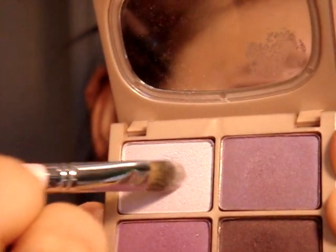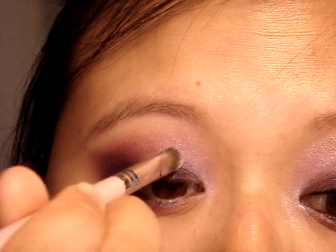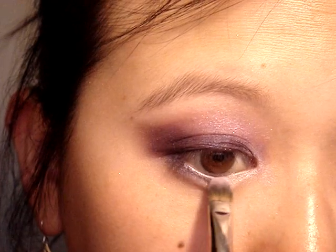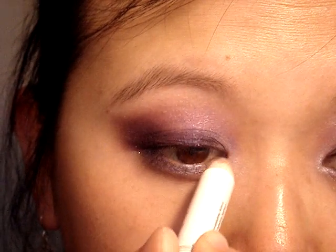Now to highlight the inner corner, I'm taking a small brush — actually a concealer brush since I ran out of clean brushes — and picking up this lightest purple. I'll take that into just the inner corner of the eye and blend it down just a bit, then line the rest of the lower lash line with this. To highlight the inner corner a little more, I'm going to take the NYX Jumbo Eyeshadow Pencil in Cottage Cheese and put some right in the corner.